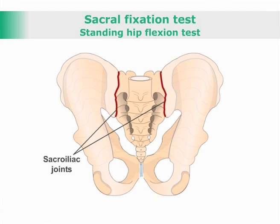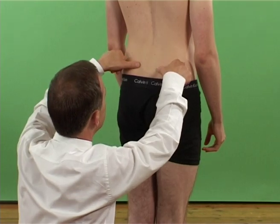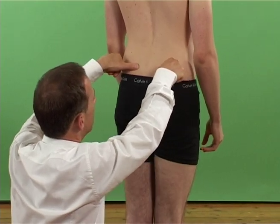Sacral fixation test, also known as the standing hip flexion test — a test for sacroiliac joint dysfunction. With the patient standing, the examiner places their thumbs over the posterior superior iliac spine.